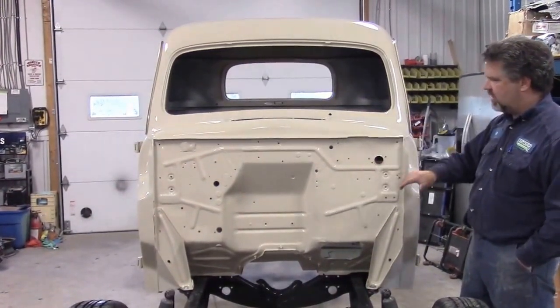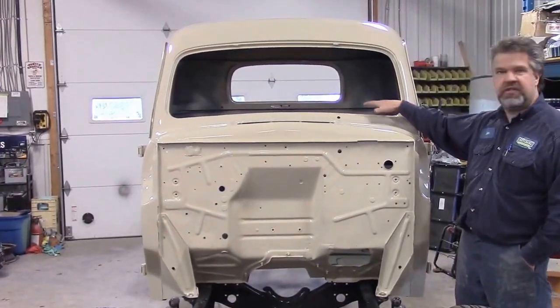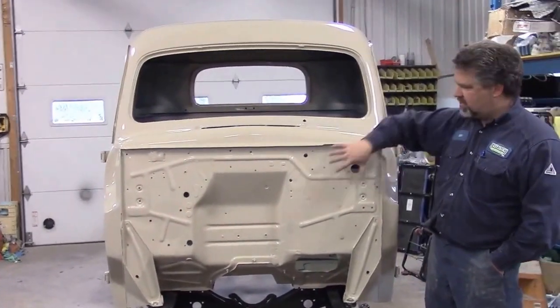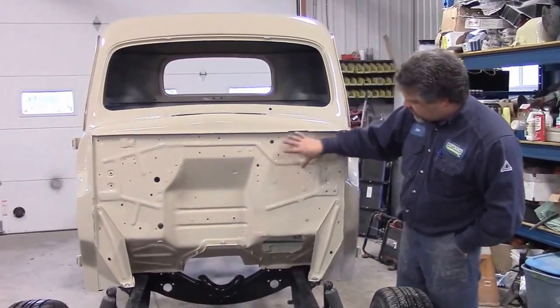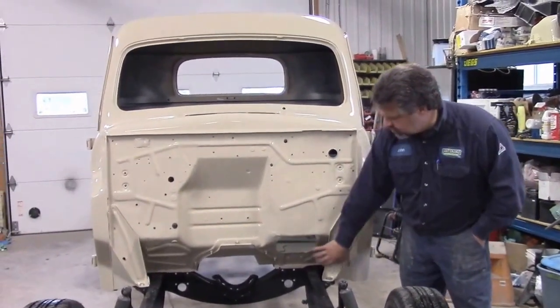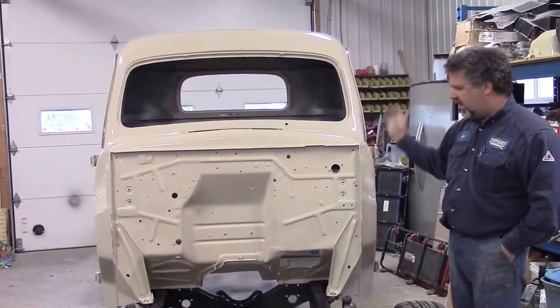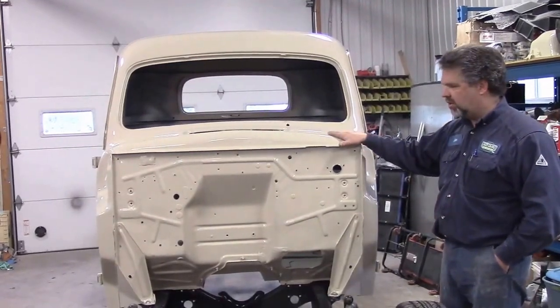So now you get to see basically what it would look like if they painted this truck this color in 1950. This is how they would do it — the whole front firewall is painted the same color as the body. We painted the complete underside firewall, and everything you're going to see is painted this correct Ford beige color.